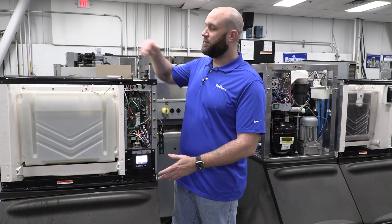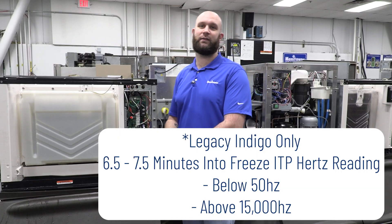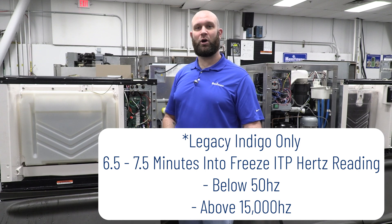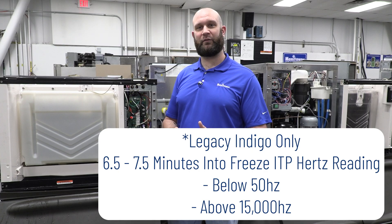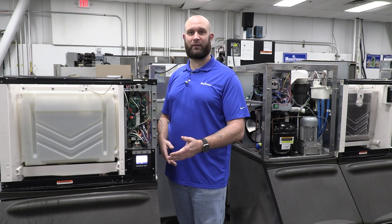To start, when you're in freeze mode, during the first six and a half to seven and a half minutes, if the control board sees the ice thickness probe reading — the reading of the microphone — below 50 or above 15,000 for those first six and a half to seven and a half minutes in freeze, it's going to set that E19 fault as well as the safe mode.